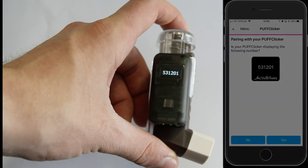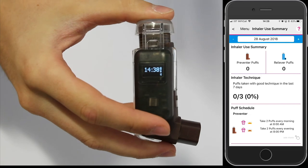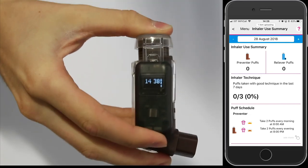If they are the same, press yes and then it is ready to take a dose. You can see by depressing the cap it records that dose on the app.